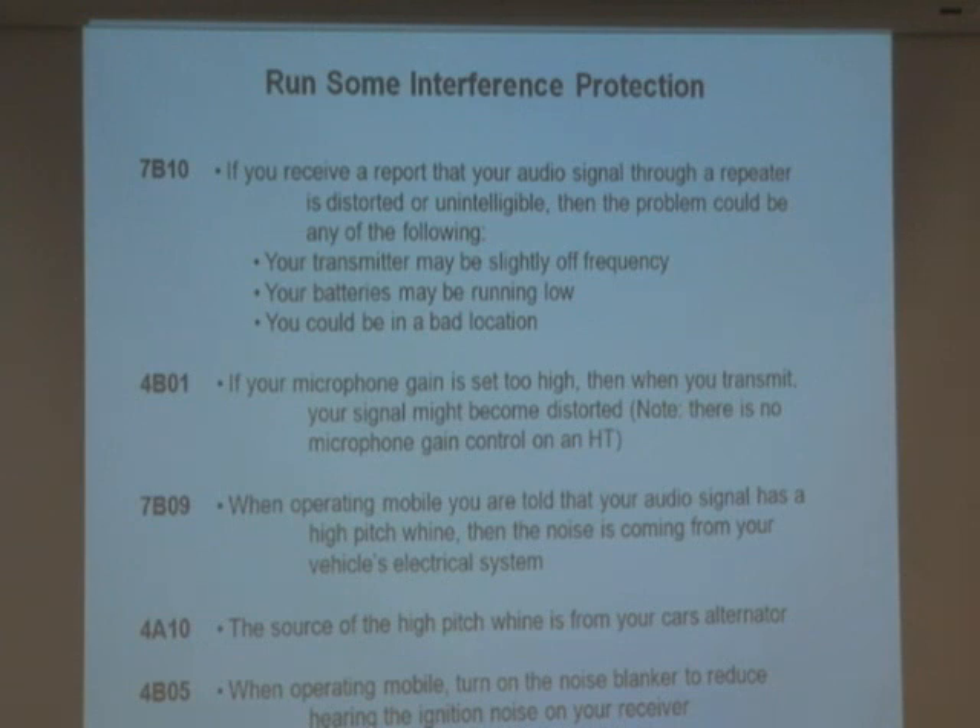Or if I like my microphone on my radio sitting really close, I'll set the microphone gain down low so I won't distort things. So if your microphone gain is set too high, then when you transmit, your signal might become distorted.